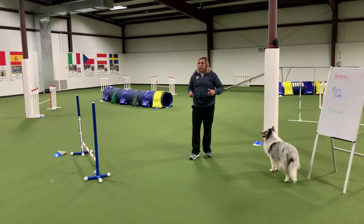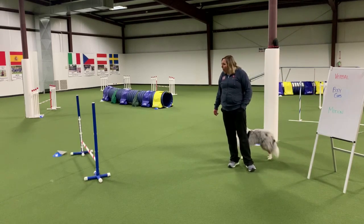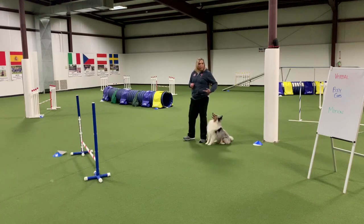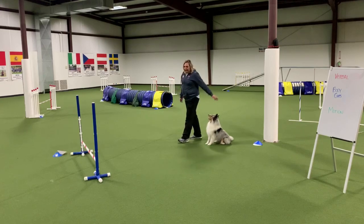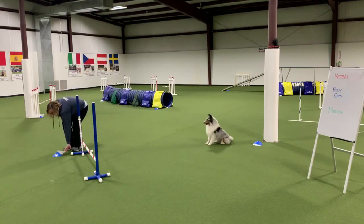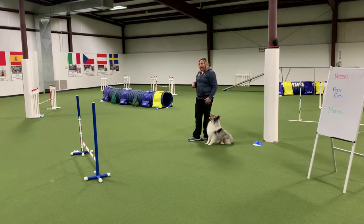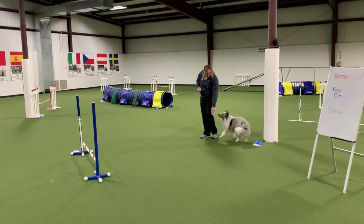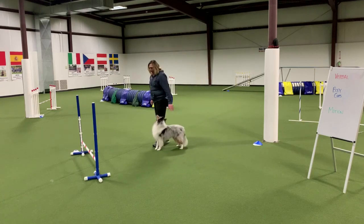Now let's say I want to work on verbal and body cues for this jump — I want to take my motion out of it and work him going to the jump with a verbal cue and a body cue. That forward send cue is all that's going to be used, and I tell him to go take the jump. Because he's leaving me to go take the jump, I'm actually going to toss the reward away from me. He can start by my side — sitting or standing — and you can start pretty close if you need to. Jump — yes, good boy!